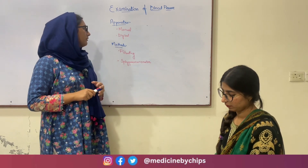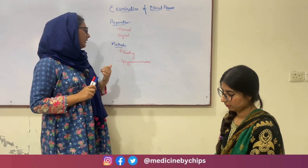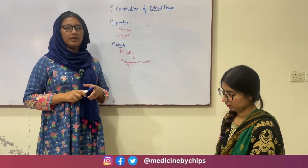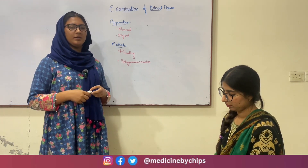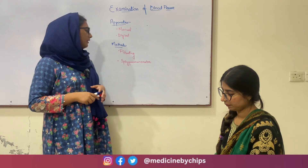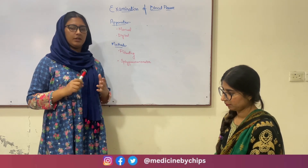For the manual apparatus, we use two kinds of methods: one is the palpatory method and the other is the sphygmomanometer method. In the sphygmomanometer method, we use the stethoscope, and in the palpatory method, we use only our fingers and palpate above the radial artery. In the sphygmomanometer method, we check the blood pressure above the brachial artery.